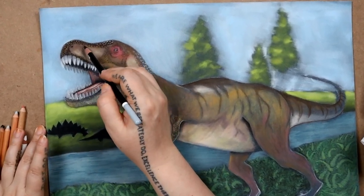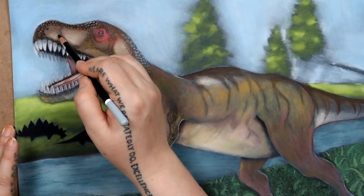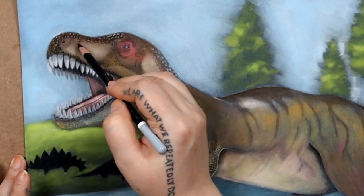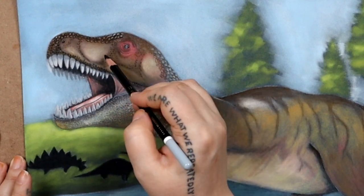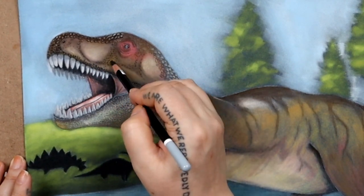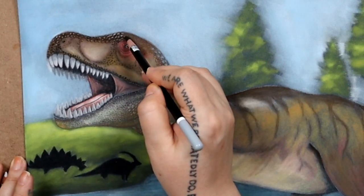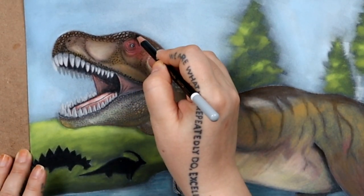Hi, welcome back to my channel. Today I'm continuing to work on this dinosaur drawing with pastel pencils. This is part three so far in this series. I really was hoping that I would be able to finish it in this video, but I'm afraid I wasn't able to finish the whole thing.